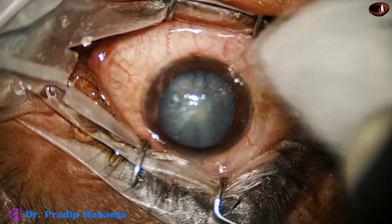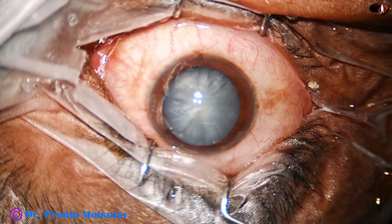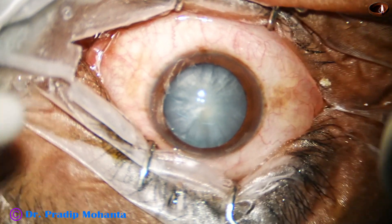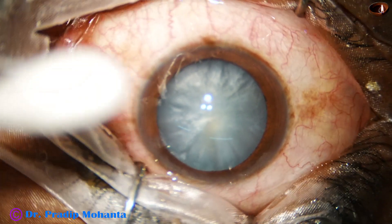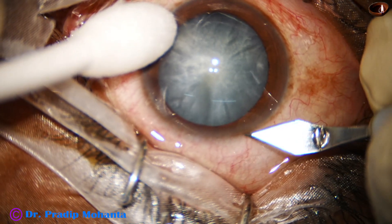We can see this is a white cataract and the cataract is intumescent. The main step that I am going to demonstrate in this case is the capsulorhexis part.